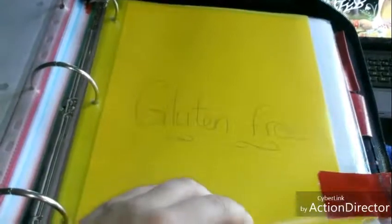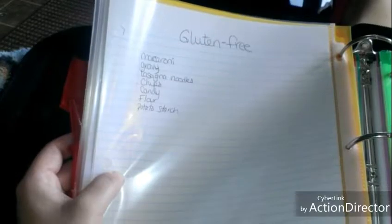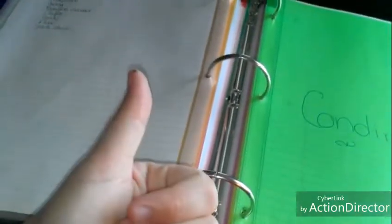It is hard sometimes, but you have to buy gluten-free macaroni, gravy, lasagna noodles, and gluten-free flour with potato starch — though corn starch is gluten-free as well. I'm going to start making a list of gluten-free meals, because if you have chicken and potatoes and vegetables, that's a gluten-free meal as long as you watch what you put on the chicken. As long as there's no wheat in your spices, it doesn't have to be more complicated than that.